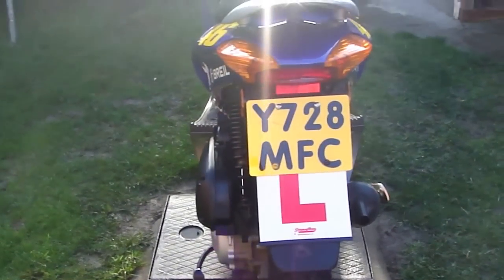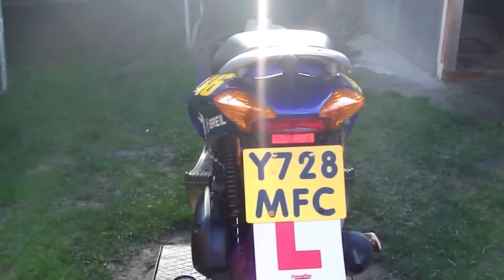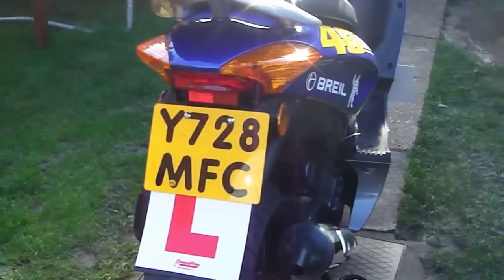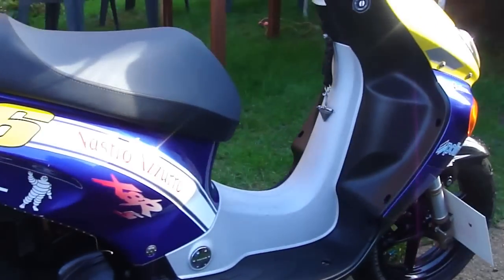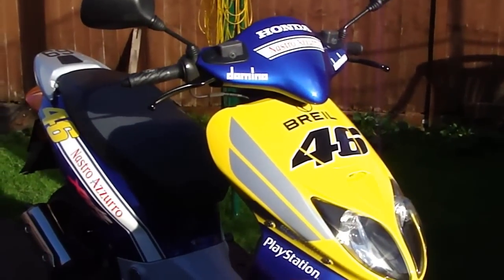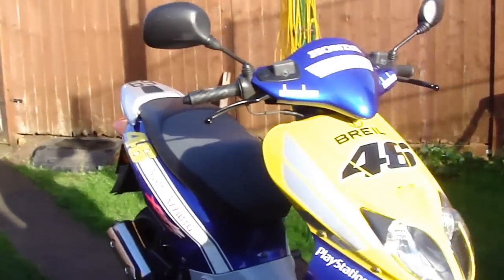I'm not going to censor out my number plate, because what's the worst that can happen? You're going to come to my house and kill me? Please don't. Anyway, here — this is the bike. I've got it and it's in really good condition. No scratches, no nothing. Mint. It's a bit mucky at the moment — I don't know if the camera can pick up on that — but it's pretty dirty.